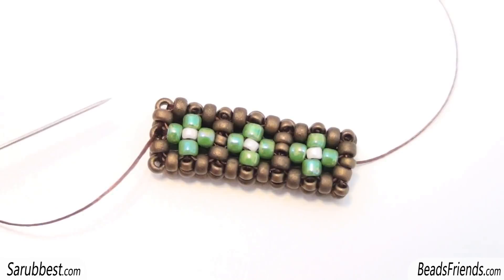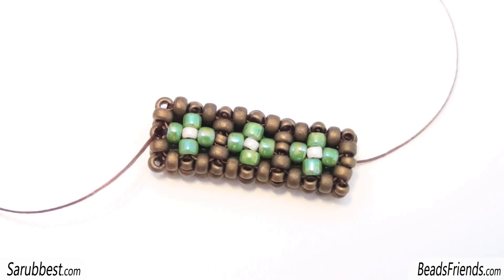If you need more information, there is my cubic right-angle weave tutorial that you can watch. I published it a few weeks ago and it is a more complex tutorial where you can see how to create an open shape and how to close an open shape in itself. So if you need more specific instructions about the cubic right-angle weave technique, I suggest you to watch that other tutorial.